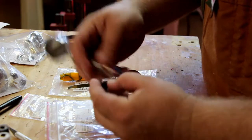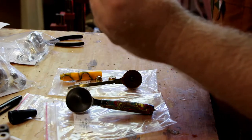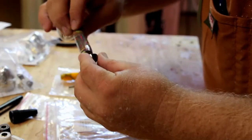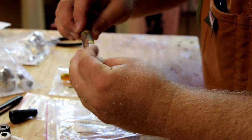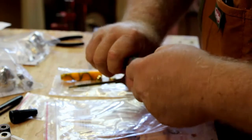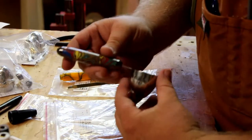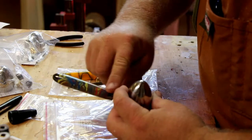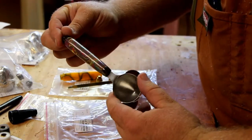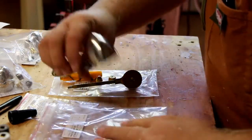This will thread on the front, and you can see already that looks pretty nice. Then the back end simply threads in. What I'm going to do is go ahead and put just a single drop of thick CA on the threads, just to give it a little extra holding power, and then thread that on. With that thick CA in there, that should not come loose. The bushings actually line up really nicely and it looks like a pretty cool scoop. I used this psychedelic blank — it kind of looks cool with the gun metal and the stainless steel. So that's the two-scoop.